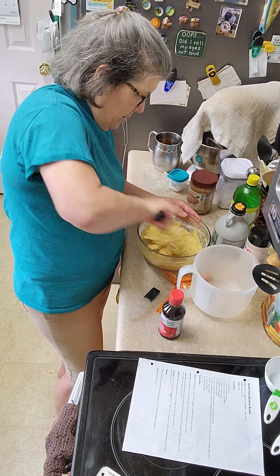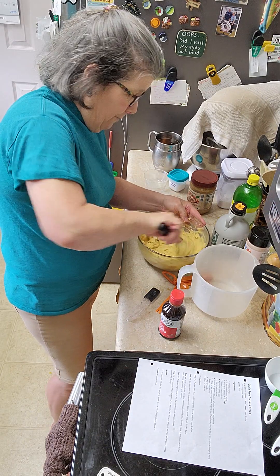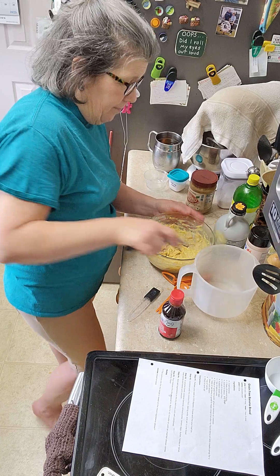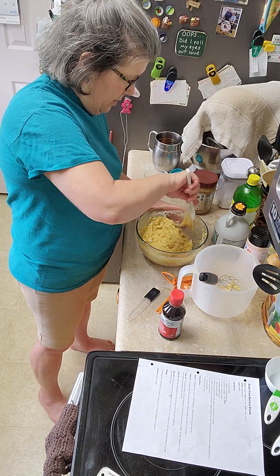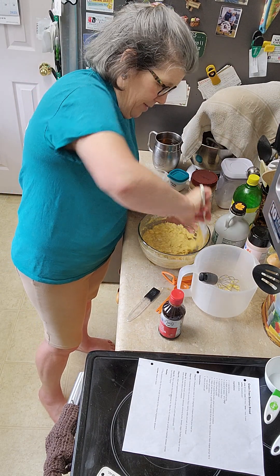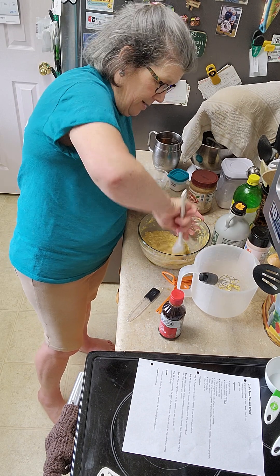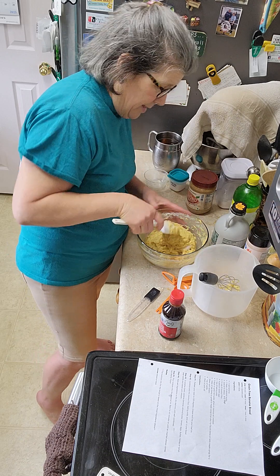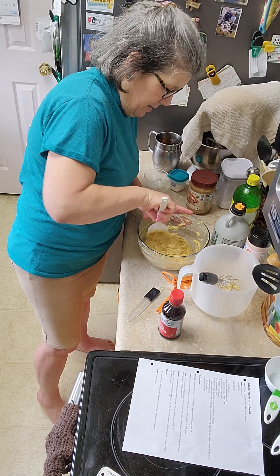My grandmother used to teach me to cook these things, as well as my mom. This is one of my mom's favorite foods — banana bread. She was always making banana bread. I almost think you could do this with blueberries too. I would even experiment with adding cinnamon to this — in fact, I may next time.